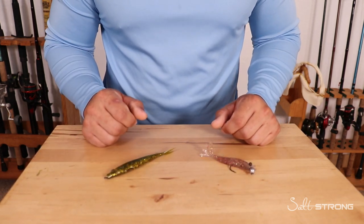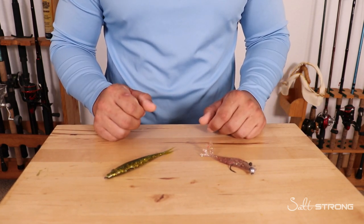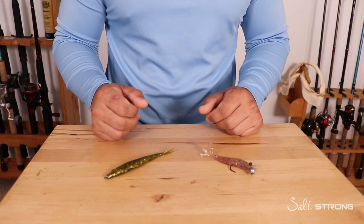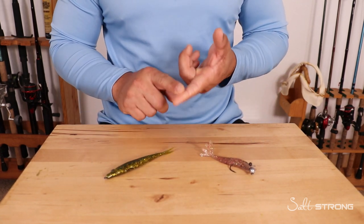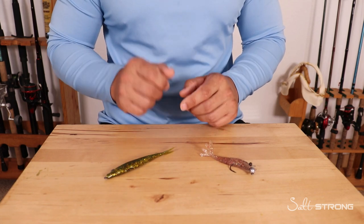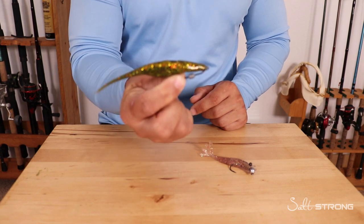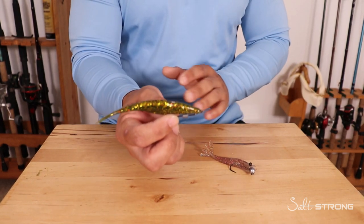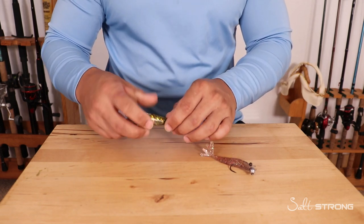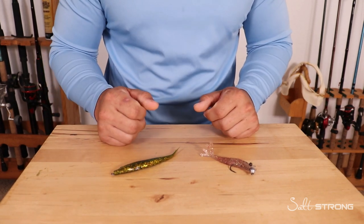Hopefully this video can help you out. If you find yourself around some fish that just don't want to cooperate and you notice whatever lure you're throwing is just spooking them, you can number one change the presentation of that lure — slow it down, keep it close to the bottom — or you can change the type of lure. I like to go with a finesse type of lure that doesn't have too much vibration and commotion in the water, because that will help get those fish to commit to your lure instead of spooking them off.